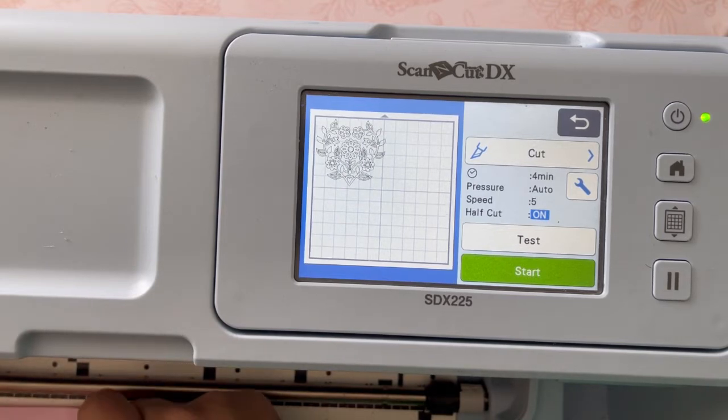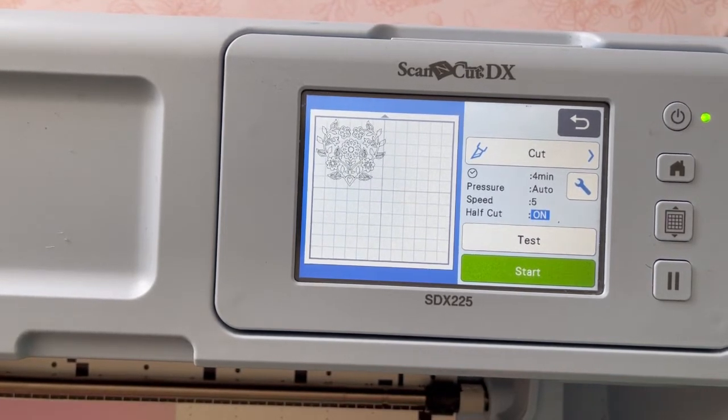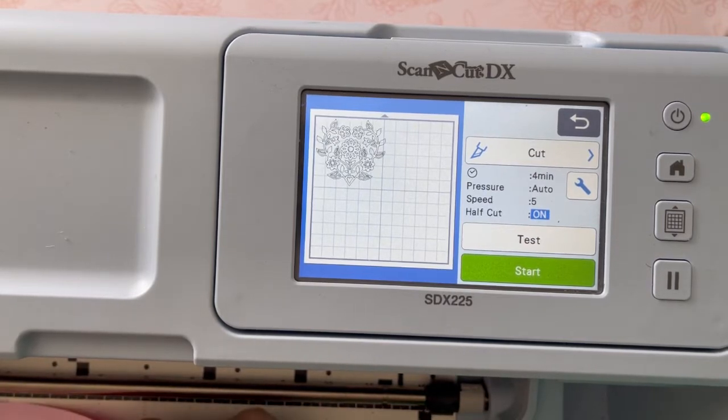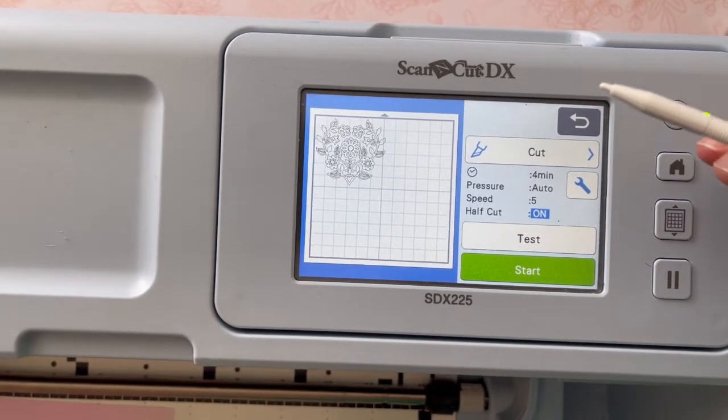If you have any issues, remember that you can always scan your mat so that you can see the material and check whether what you're putting on there is going to be a good size and work out properly. I would also advise getting your material placed on the mat before you load the mat.